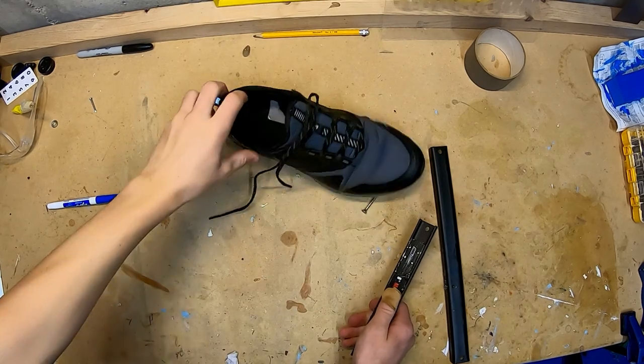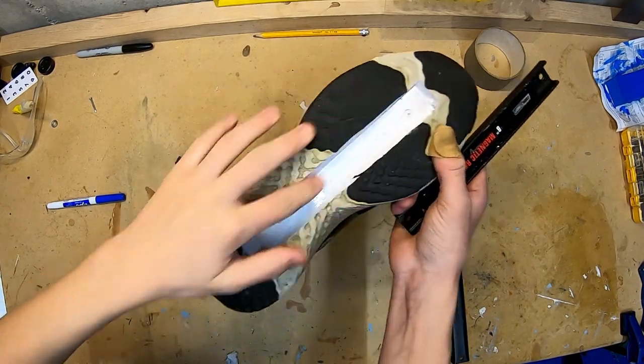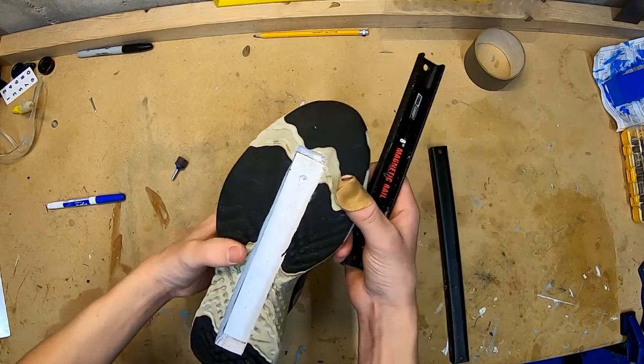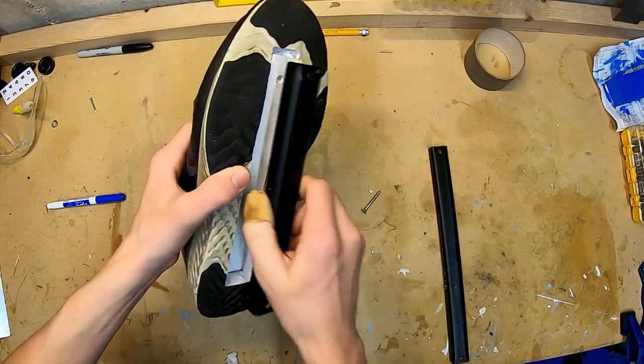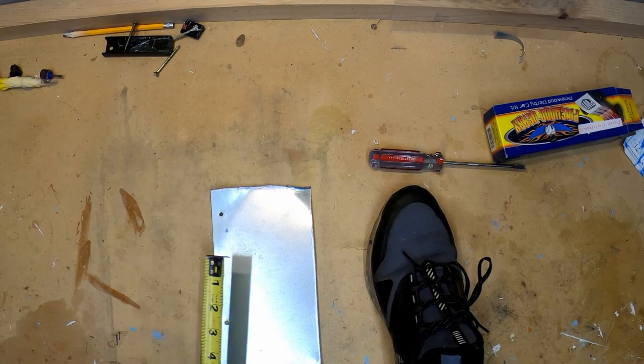I started out by taking an old pair of tennis shoes and notching out the bottom so that there's an 8-inch hole. Then I put an 8-inch piece of metal in here, and this allows me to take this Tool Shop magnet I got at Home Depot and stick it right on here.